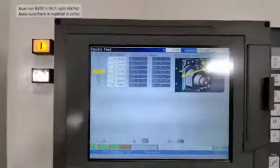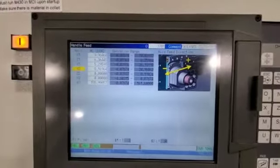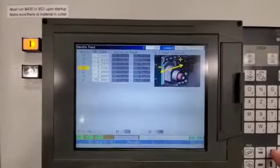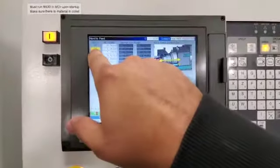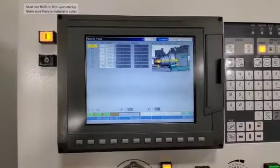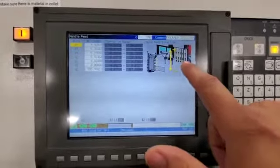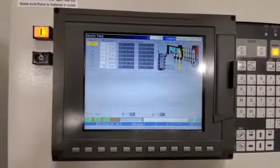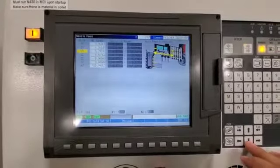It gives you seven axes that you can jog around. By selecting each axis you would arrow up or down, and you can see the yellow box is the one that's highlighted. The nice thing on this machine is it gives you a diagram showing the layout of the tools, which direction positive and negative is going, and it changes the picture for each axis you select.